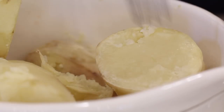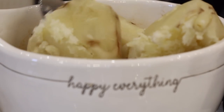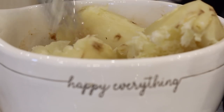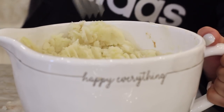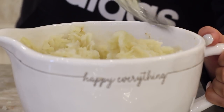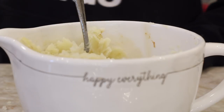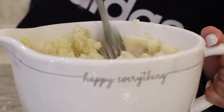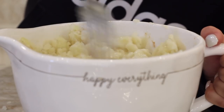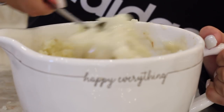Once your potatoes are nice and fork tender, you can just begin to mash them. It would have made my life a lot easier if I cut these into smaller pieces and had a potato masher, but hindsight is 20/20 and I did it just fine with a fork. You just want to mash them as well as you can and as smooth as you can. I'm going to add in some non-dairy milk and a little bit of salt to taste — you can start out with about a half teaspoon of salt and add more later. Mash these up again as smooth as you can get them; mine had little bits of chunks and they were totally fine, but the smoother the better.